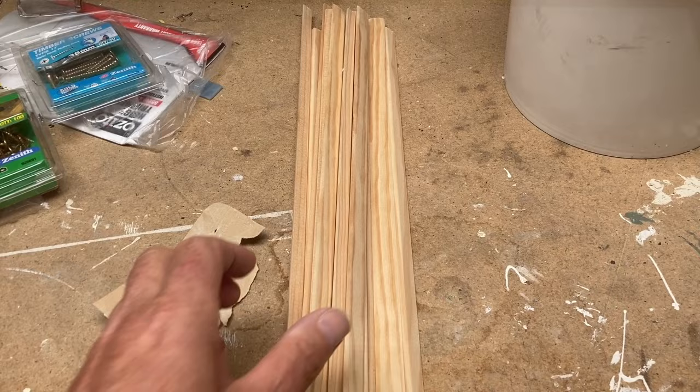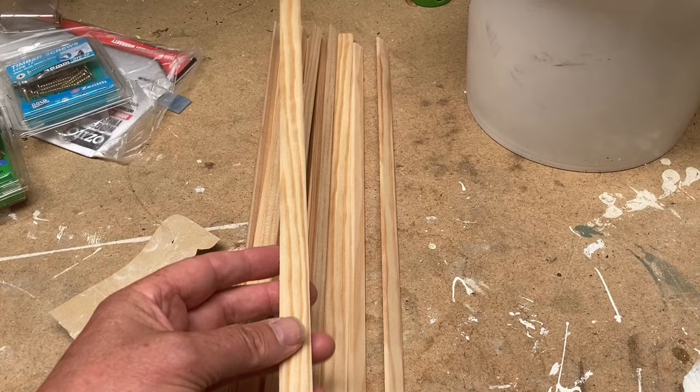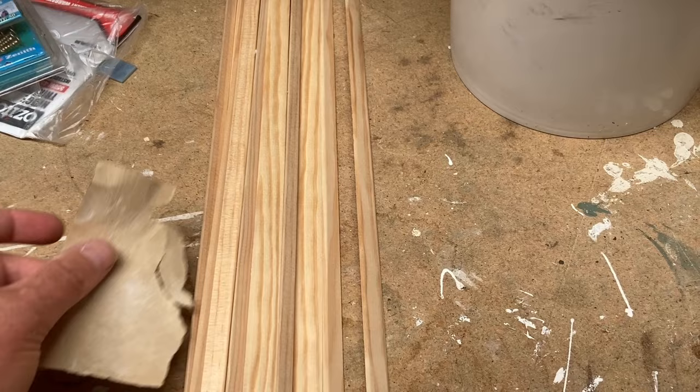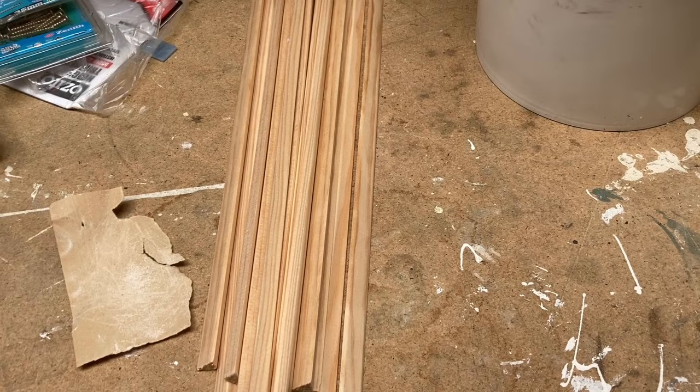I've purchased some long lengths of 12mm by 12mm pine quad and cut them to lengths of 380mm. Hopefully these will fit the shelves. Because I've hand-cut these, I'm sanding the edges a little bit to clean up any jaggedness from the sawing. These will be used to hold up the extra uprights I'm putting into the stained glass shelving.